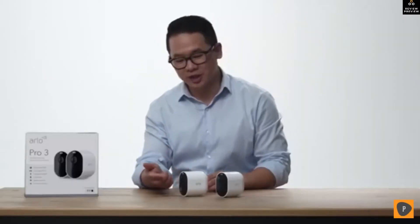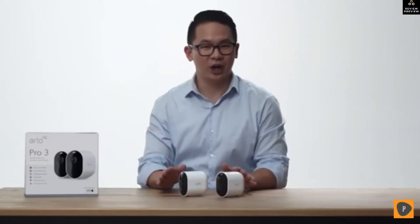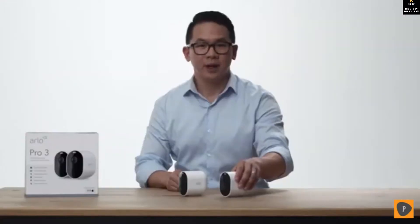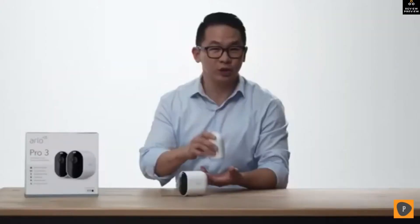These cameras have an integrated spotlight, color night vision, and capture 2K video with HDR. The camera's modular design allows you to easily swap batteries without changing the position of your camera. On the bottom is a quick-release button, and there is a built-in catch to prevent against accidental drops.